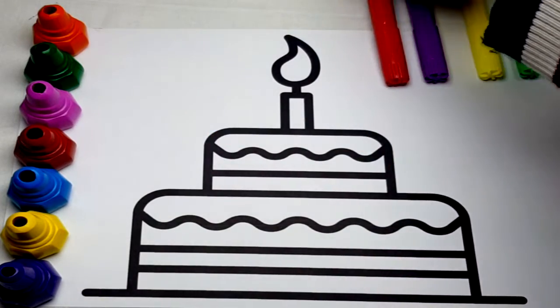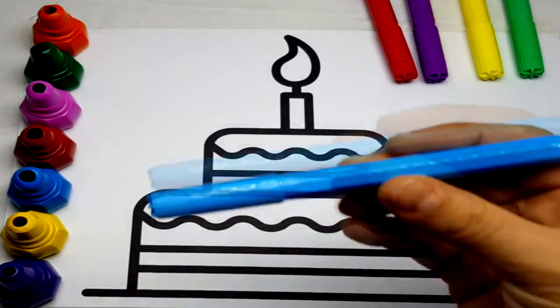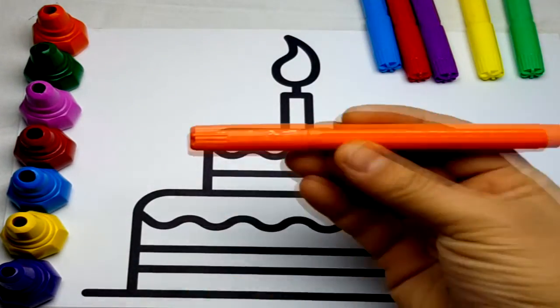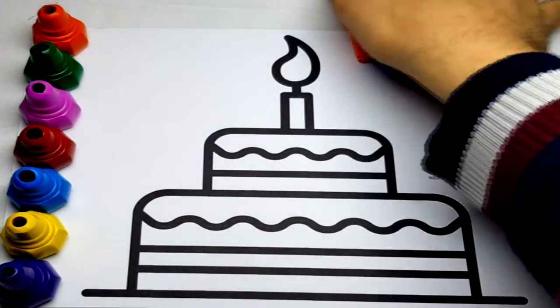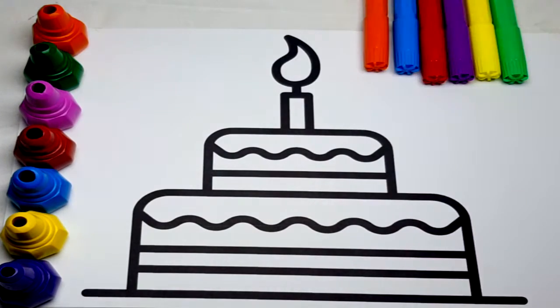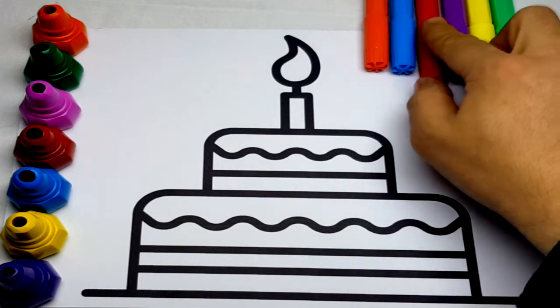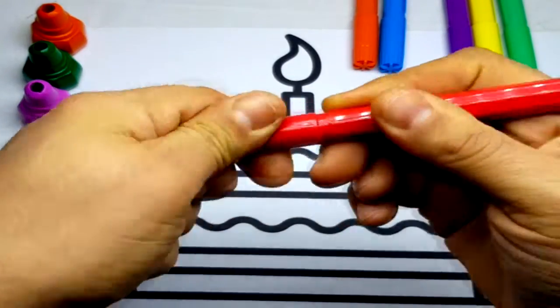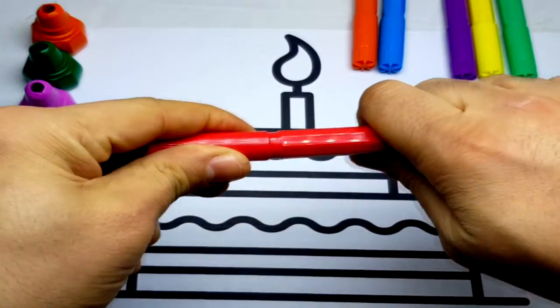Tick-tock, tick-tock. Hickory-dickory duck, the bird looked at the clock. The clock struck two, away she flew. Hickory-dickory duck, tick-tock, tick-tock.